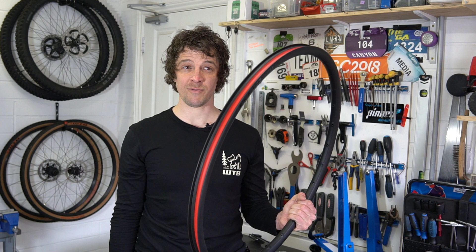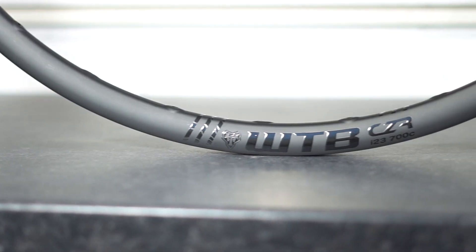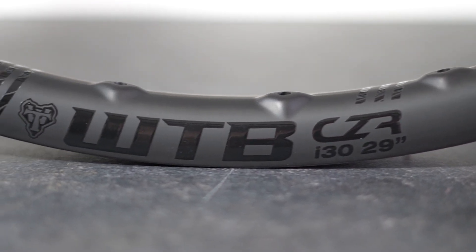We offer the CZR in both a 700 by i23 for those gravel or cross-country orientated riders, or a 29 by i30 for those that are more trail or enduro focused. The i23 comes in at 345 grams for the 28-hole option and 331 grams for the 24-hole. If you go for the i30, you're looking at 484 grams for the 32-hole option and 472 grams for the 28-hole.